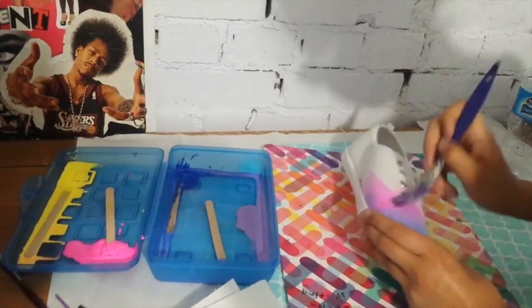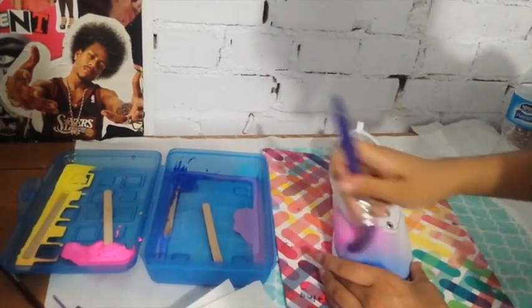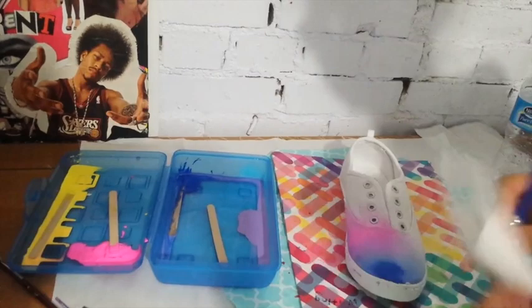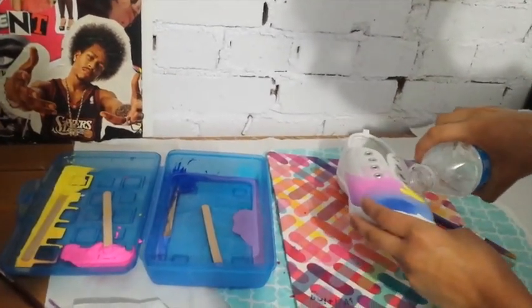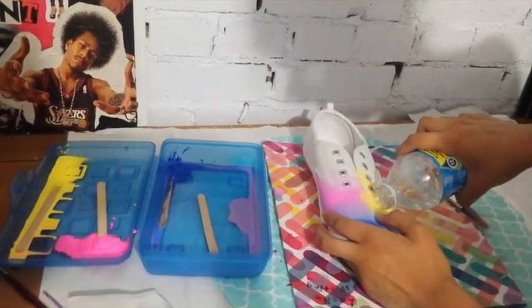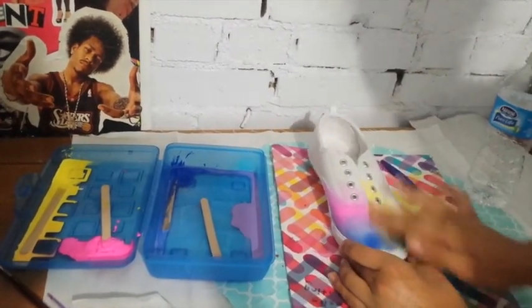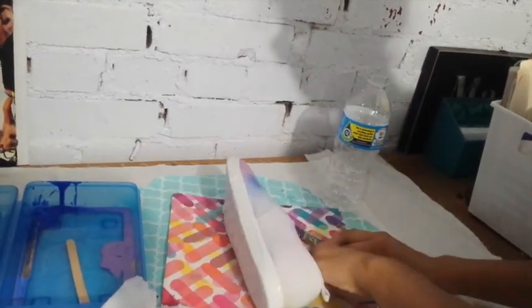For the watercolor shoes, I started out by putting water all over the shoes to wet the surface, which will make the watercolor process way much easier. I got this acrylic paint that takes longer to dry and isn't as thick as normal acrylic paints, and then I mixed it with water and painted the whole shoe.